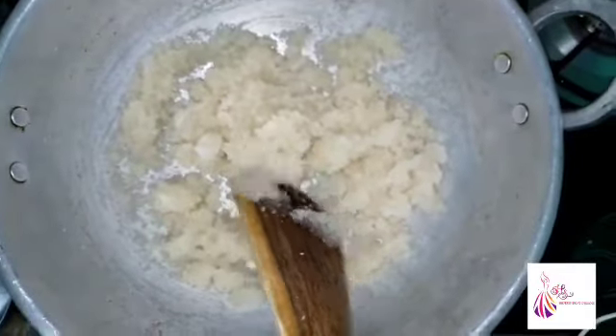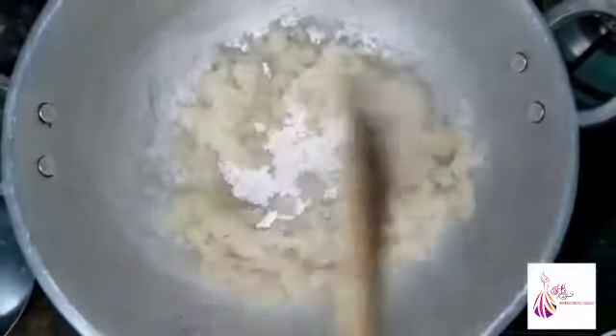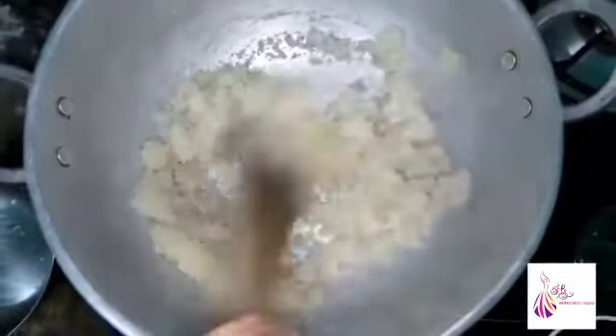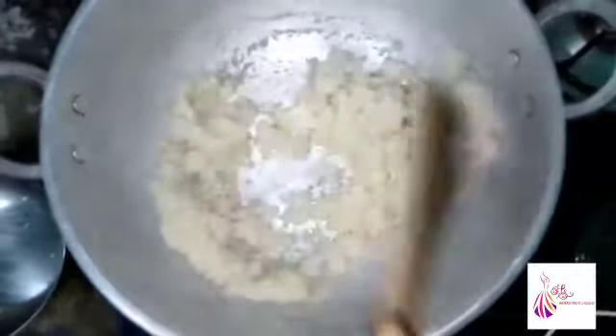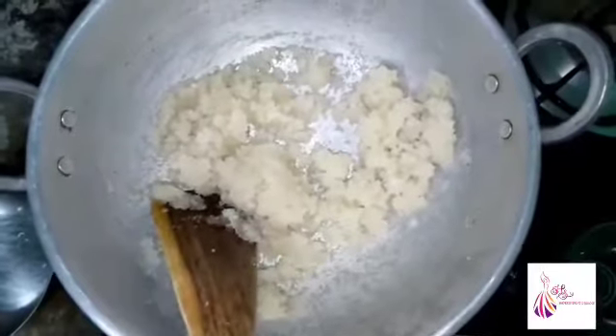We will put the sugar in the center of the mixture because it will be nice. We will use the spatula — you can use it as a tool.